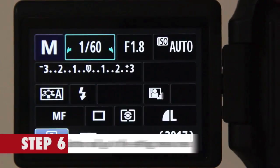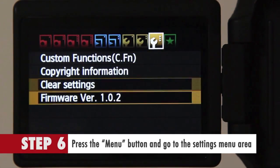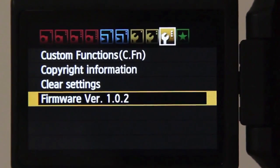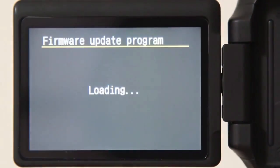Step 6: Press the menu button and go to the settings menu area. You will find a link that says firmware update. Next, click on the set button and it will take you to another screen. Click OK to continue and it will install Magic Lantern firmware.